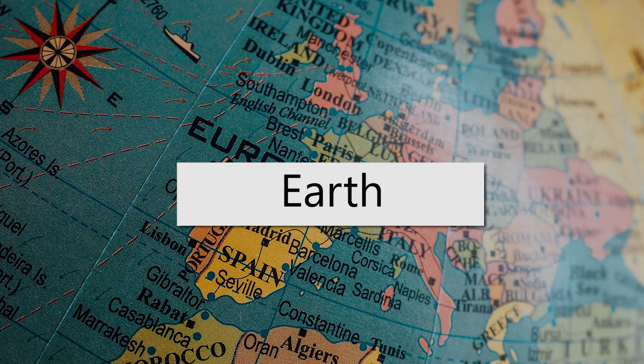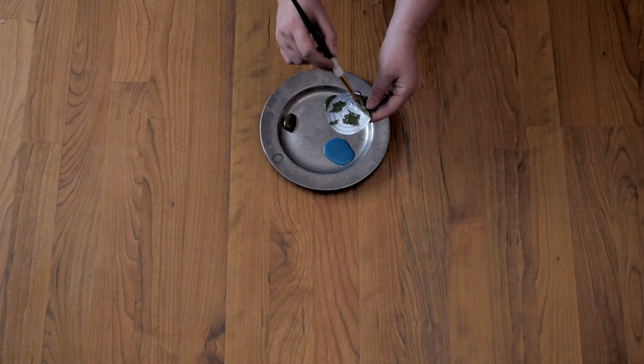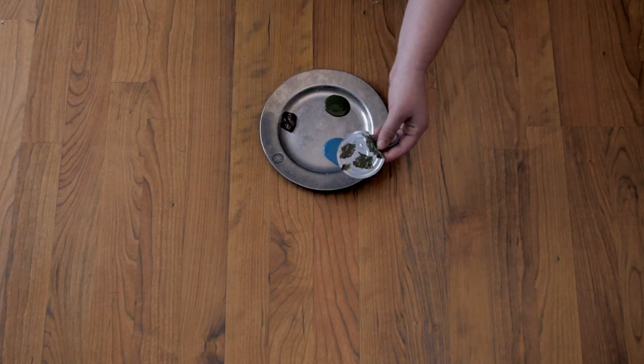Let's make the earth. Paint your soup can lid like the earth. Flatten the pull tab up.